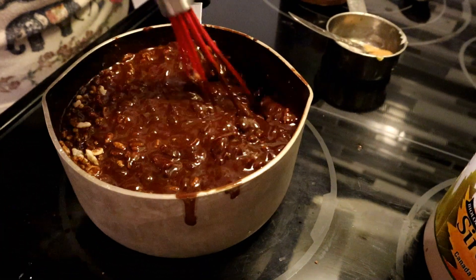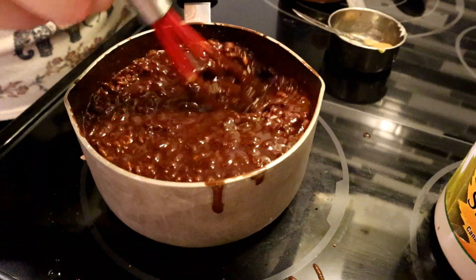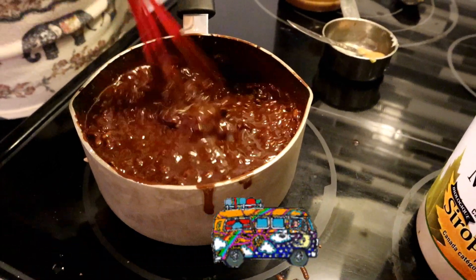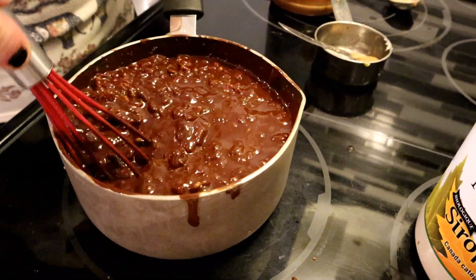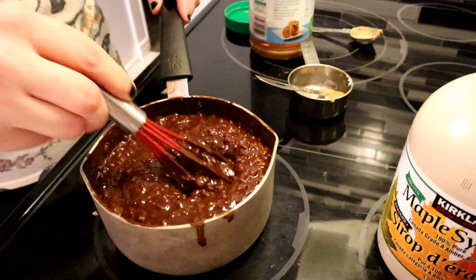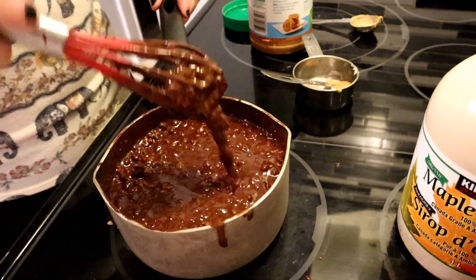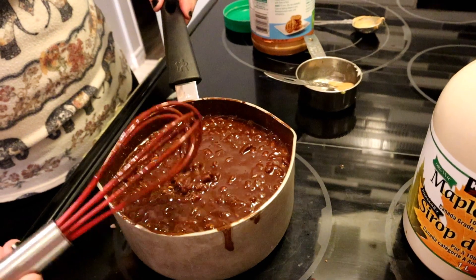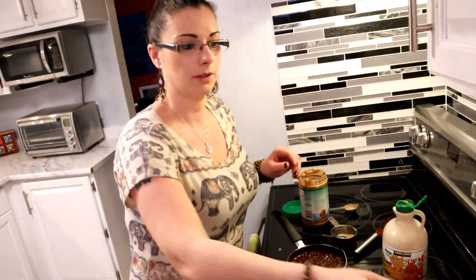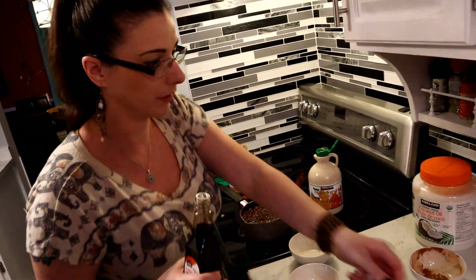I'm very proud of this recipe — I know I've said that already, but I really want my friends at the Vibe Tribe to try this out. It is incredible. Okay, that is nice and melted — you can see all the chocolate chips are melted and everything's blended very well. And that's really it — that's as simple as it is. Oh wait, almost forgot the vanilla! That makes a big difference, we don't want to forget the vanilla.